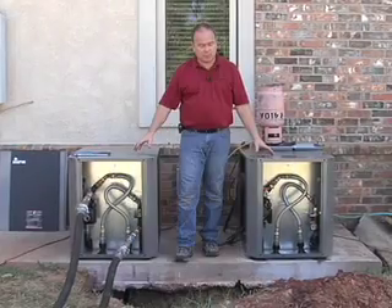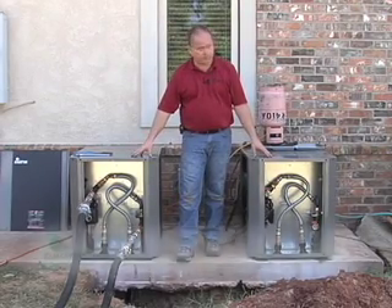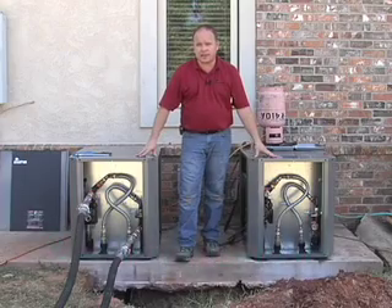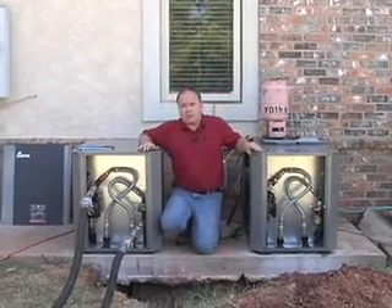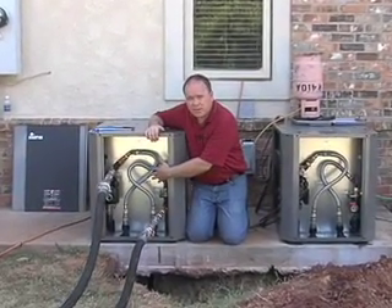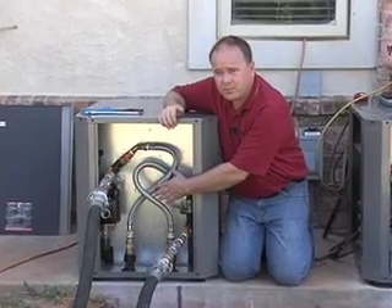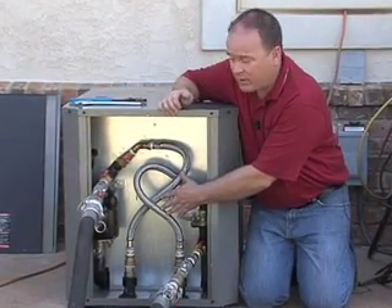We've got a couple of outdoor split units here — a two-ton system and a three-ton system. We're going to talk about the flushing procedures for these two units, which are actually tied to a common loop. In the back of this outdoor split we don't have a conventional flow center, but we have all the valves necessary to flush the system properly.